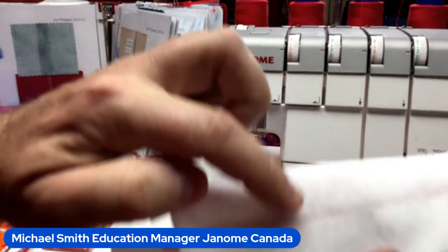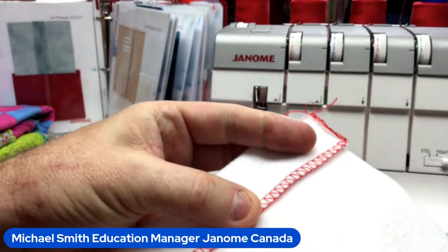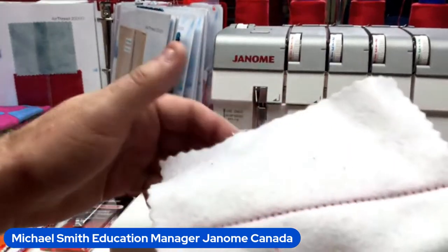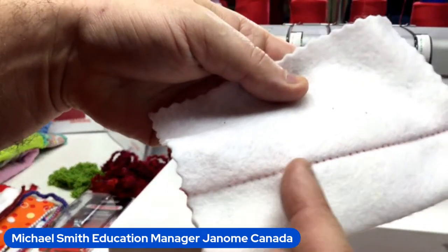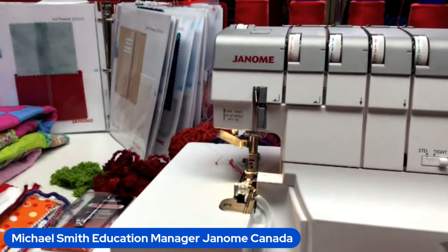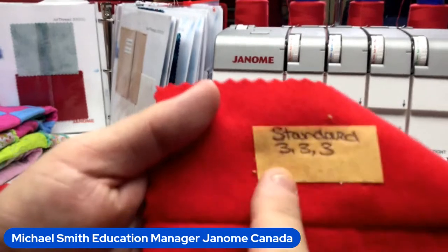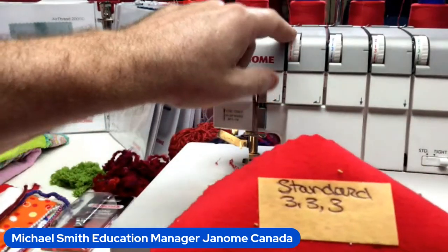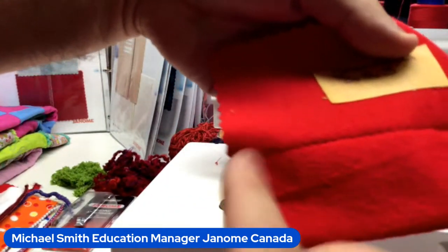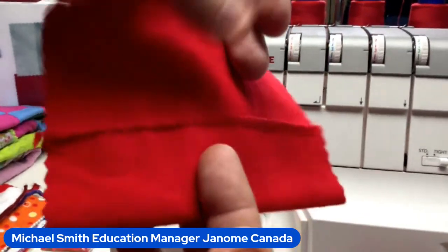Look at that — very beautiful on the inside and out! The closer the guide is set, the less of a bite you'll see. This is felt fabric so it's a little fluffier. On polar fleece this would be perfect and you'd never see it. The key is to make little test samples and label them — I note my left needle at tension 3, upper looper 3, lower looper 3.